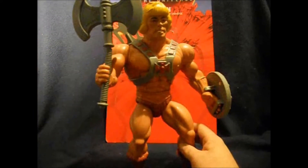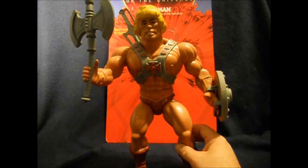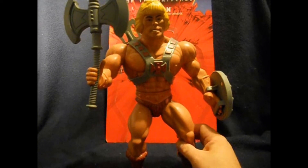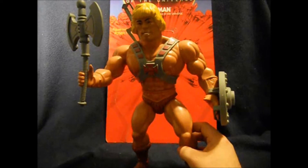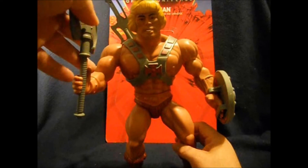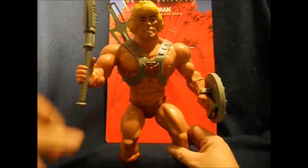A very interesting thing about He-Man is that the axe was going to be his main weapon, and then Filmation did the whole transformation thing using the sword and made the sword such an important part of the He-Man mythos. I just always think it's kind of cool how some of the early art showed off the battle axe way more than the sword.